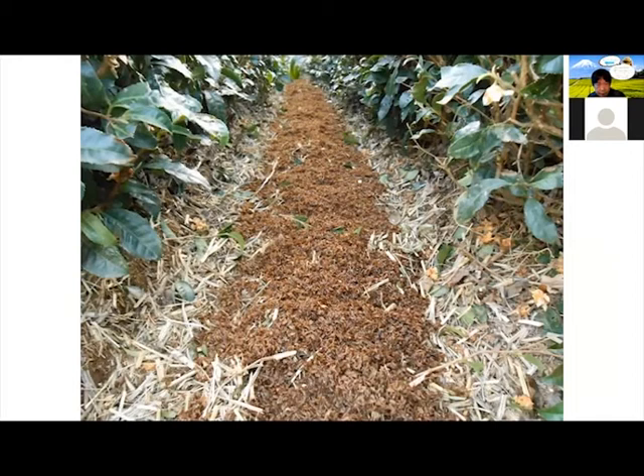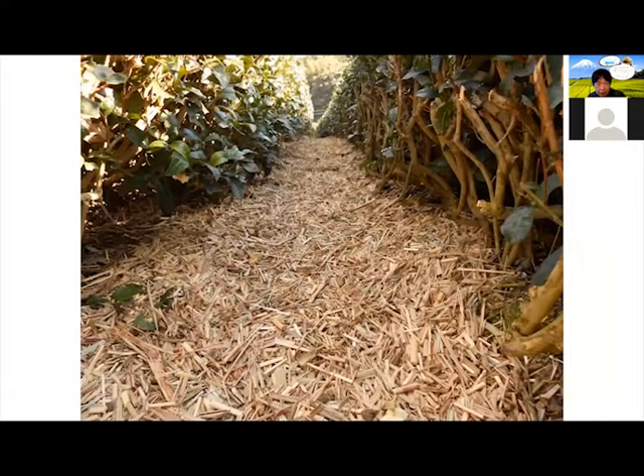This is before we put the dirt, and this is after. Traditionally, this is called the Chagusaba method, and it has been done for a very long time in history. Originally, it was for maintaining the dirt and the root from freezing during winter — you would put hay. Then we started to put different elements, which enhances the taste.